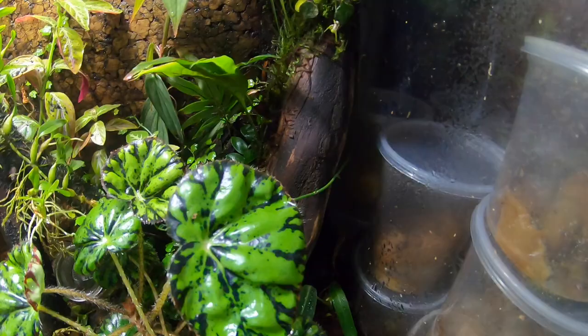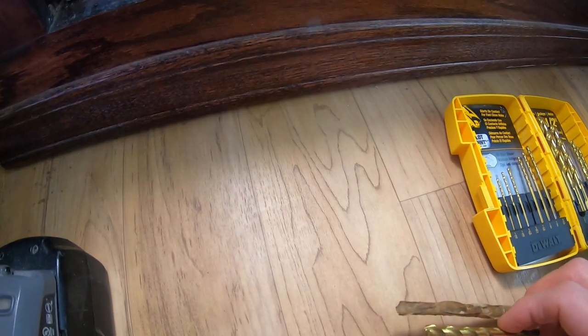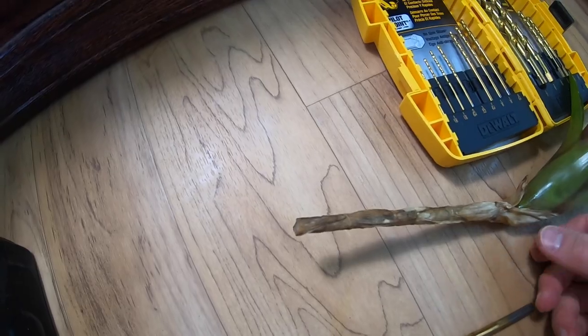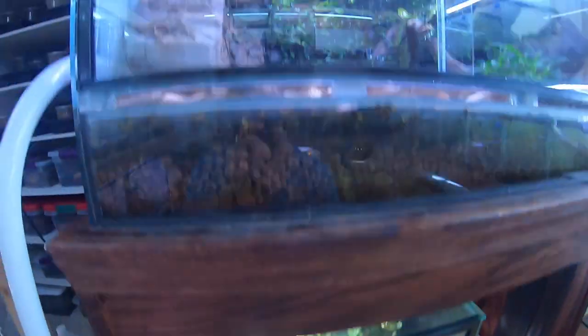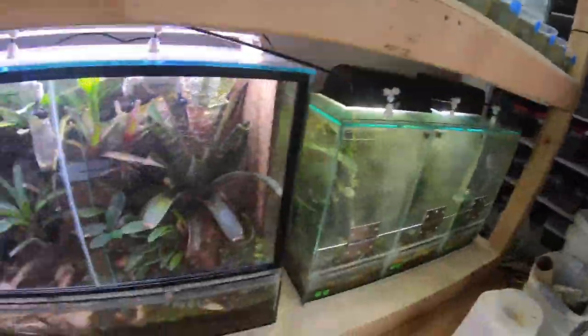The bromeliad won't move as much and then over time it'll actually root into place. That's how I've mounted all the bromeliads in this tank and also these ones over here.